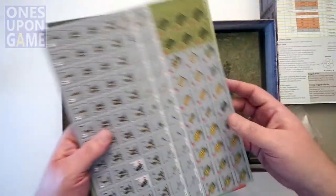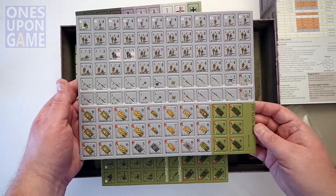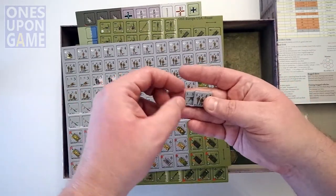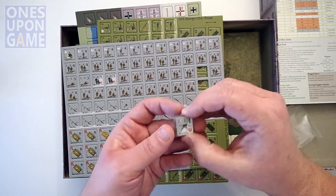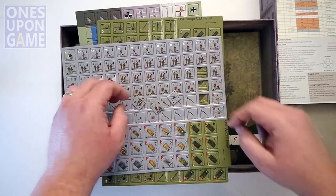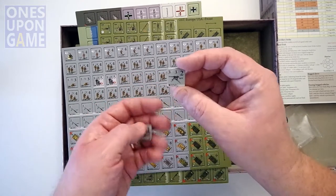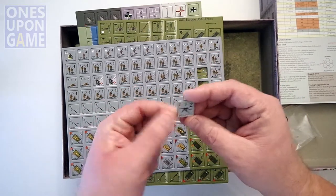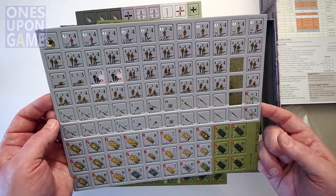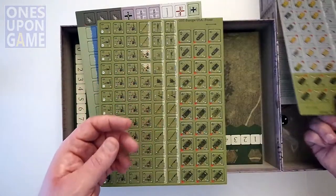Now, the counters. It would appear that we have three sheets of counters. Gray is obviously going to be the Germans; green is the Americans. Big, thick counters — punch right out, pre-rounded. As good as the stuff you've seen from Lock and Load. Really nice thick counters, big print. The subscript is white; it does have a shadow on it, so it's a little easier to read. They seem to be well-registered — I don't see any overflow. They might have been shifted down just a little bit, but they're not printing on the line, so they're fine.